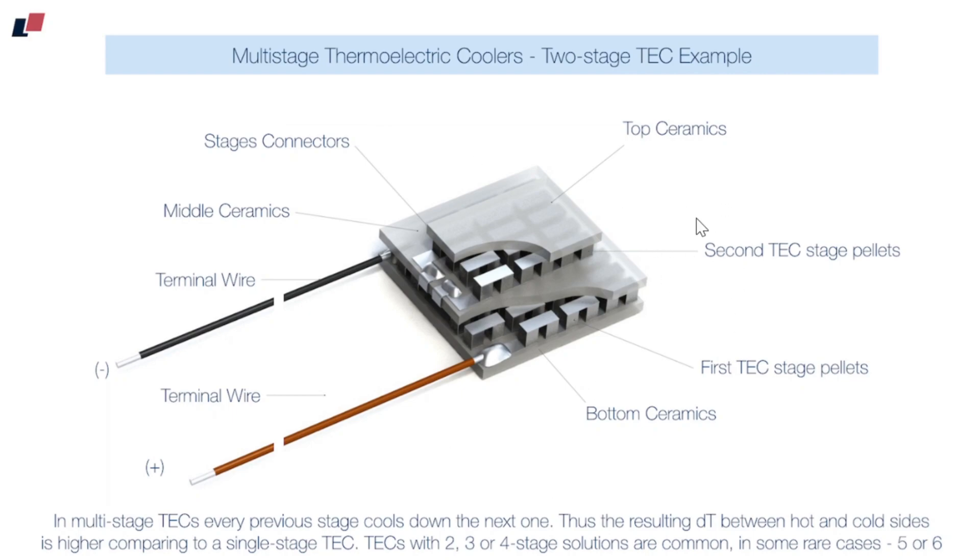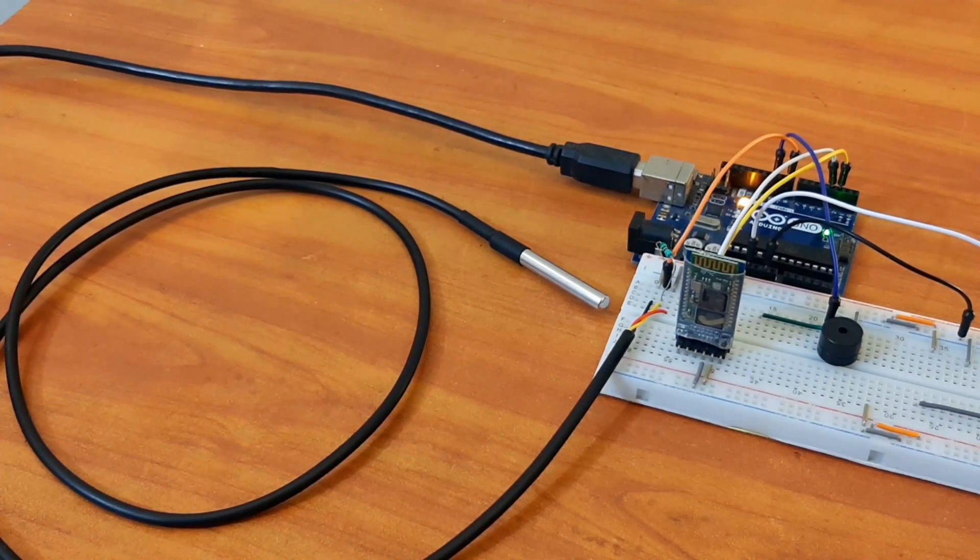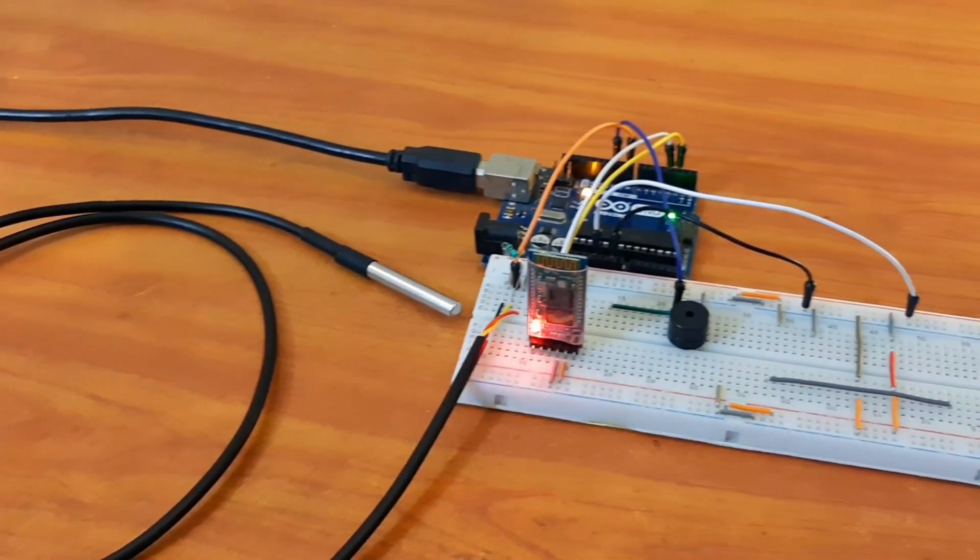These modules are also available in a multi-layer configuration. As shown in this illustration, a double-layer Peltier creates a much larger temperature difference than a single-layer Peltier. So the more layers you have, the greater the temperature difference.